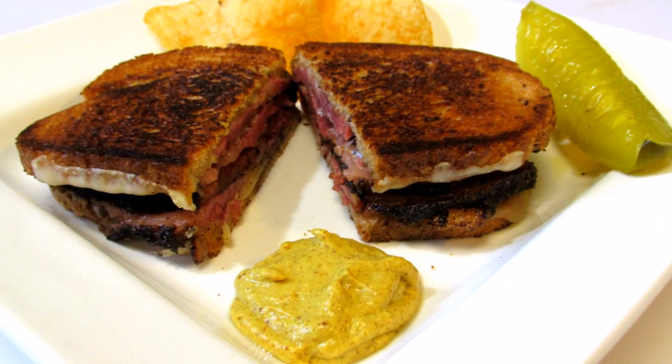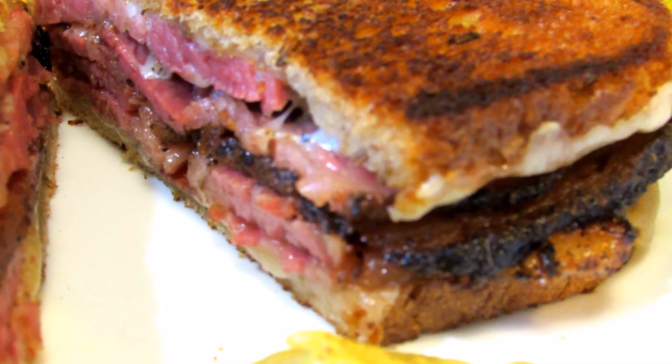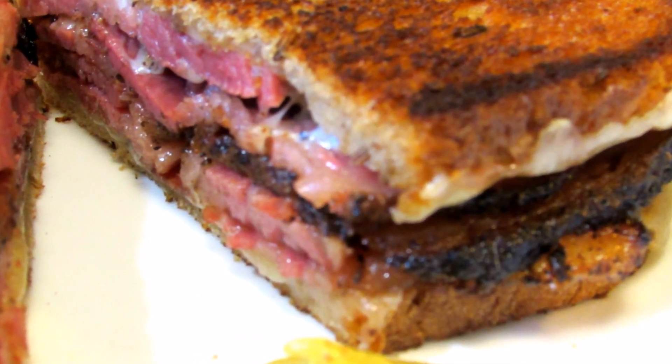And there you have it — a homemade hot pastrami and cheese sandwich. Thank you all very much for watching. I hope you give this a try, and don't forget to come back every Tuesday and Thursday for a new cooking video.